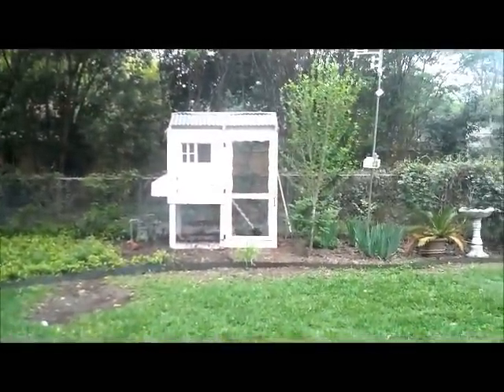My wife and I have been keeping chickens for a couple years now. We live right in the middle of Dallas in the city, and we just wanted to put a little video together to show you how easy it is and give you a couple pointers. If you have any questions, ask in the comments.